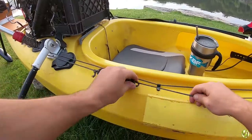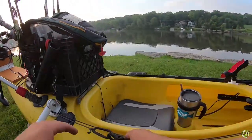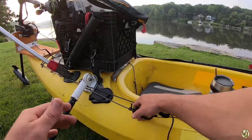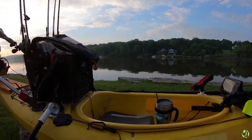On this side I have my DIY anchor trolley. I haven't done a video on this but I will. It's not an original idea — I actually got it from another YouTuber. The premise behind an anchor trolley is you run your anchor line down through it into the water.